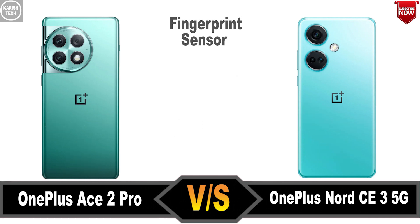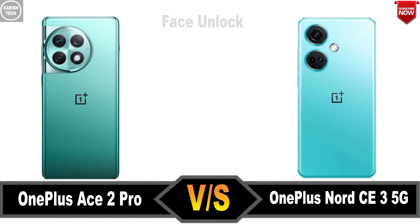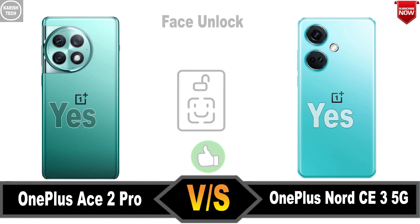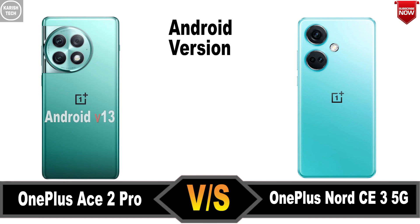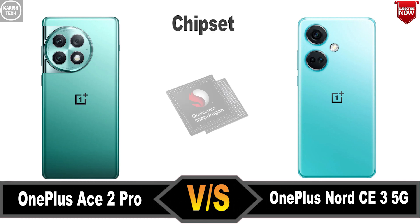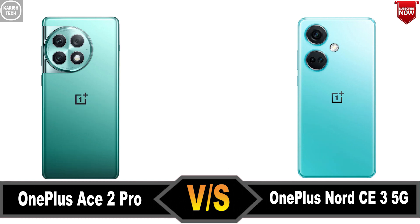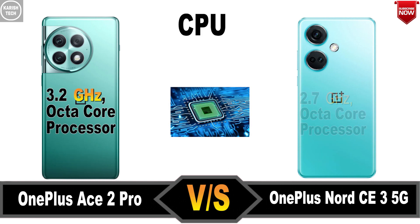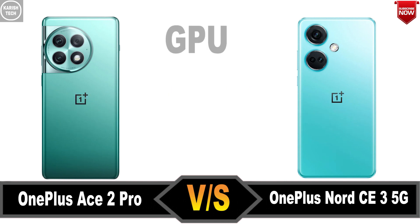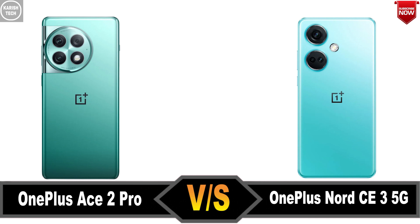Fingerprint, Face unlock. Processor: G7, CPU, GPU, Refresh Rate.